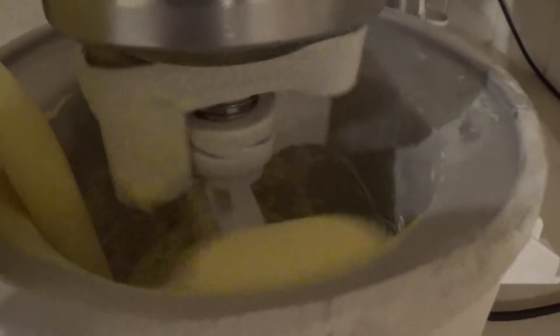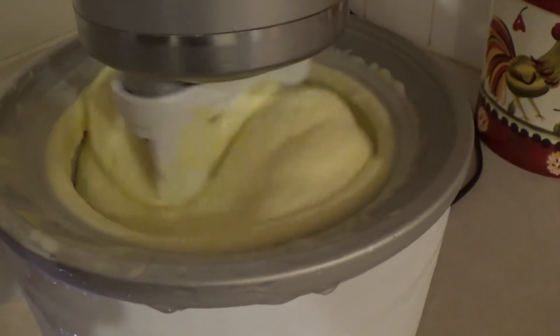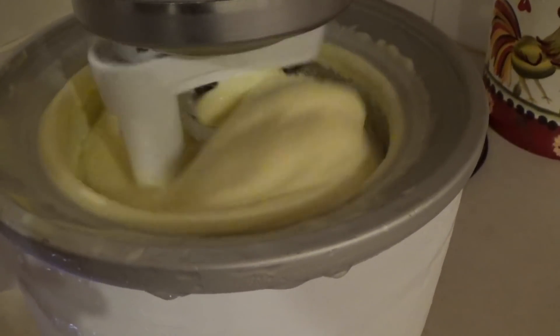Okay, pour her in. Looking good, about 5-10 more minutes.